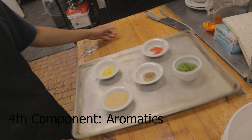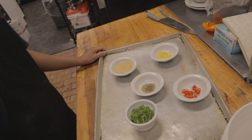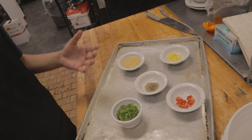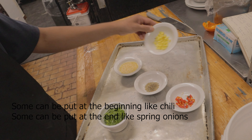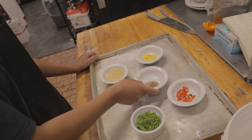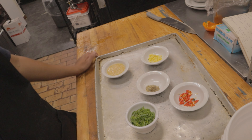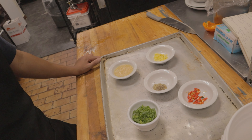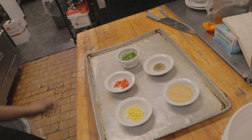The fourth component is aromatics — ingredients that bring aroma to the food. These include ginger, garlic, chili, and spices. You have to think about what kind of aroma you want to put in your food and choose wisely. That's the fourth component.